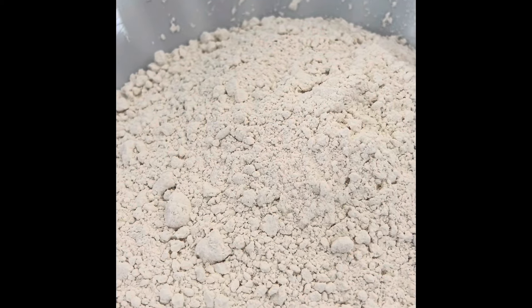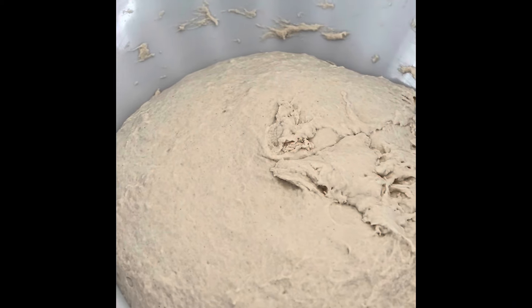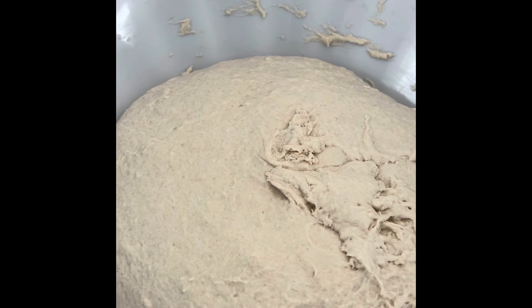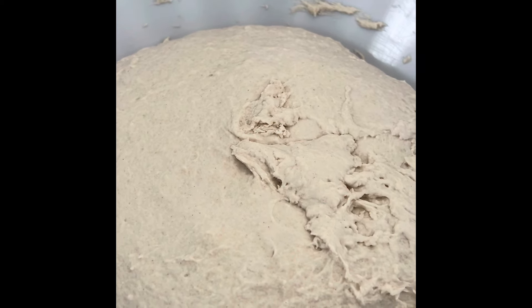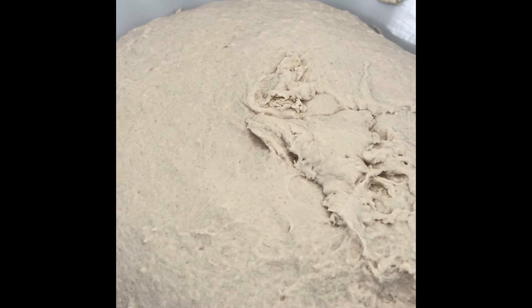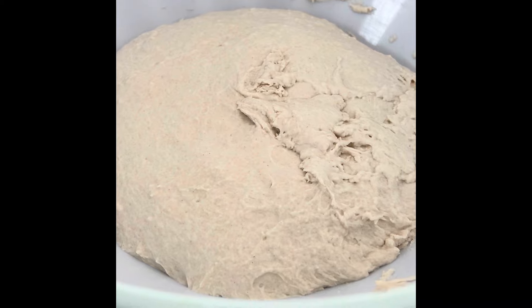So I'm going to go ahead and mix this, let it rise, and then we'll bake it in the Staub. Here's the dough — I pretty much kneaded it to where it's coming off clean on the sides. Took about 10 minutes. We're going to let this sit about three hours until it rises, then give it a second knead, and then we're going to bake it. Then I'm going to eat it with some fresh olive oil and cheese.